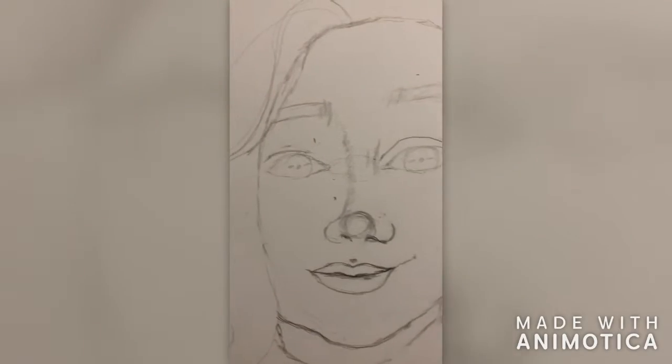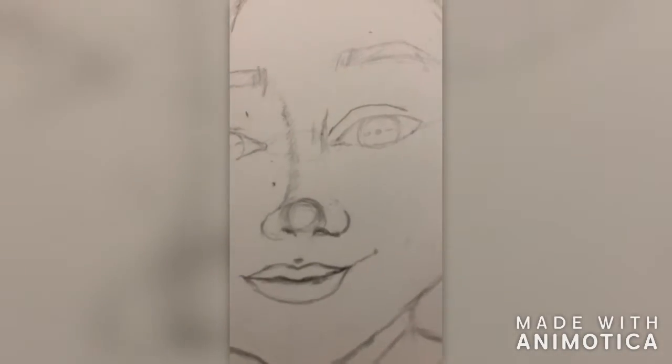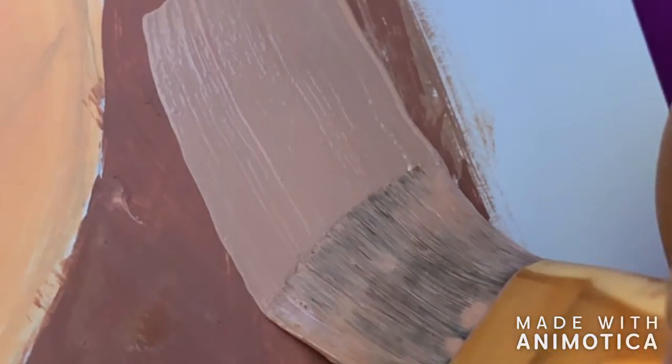So I decided to do a self-portrait of myself. Here, as you can see, I started to draw my nose, and then after a while I started to finish it off.